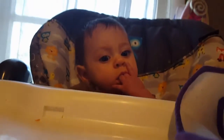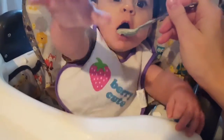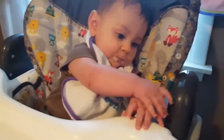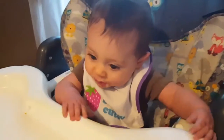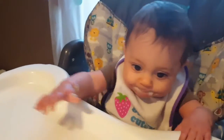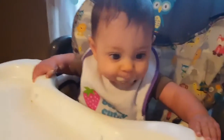All right, put the little bib on. Hey baby, you're so cute. Oh, you're gonna put it on yourself? Okay, I'll do it. Baby's got the longest arms! Say ah — what do you think? Is it yummy? Is it good? Some more? Oh yeah, I think she likes it! And that's how I make baby oatmeal.